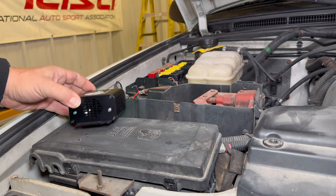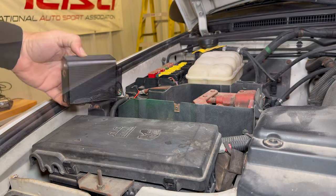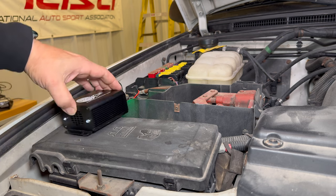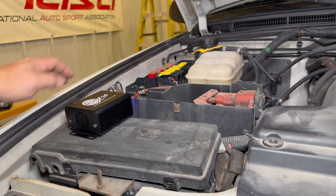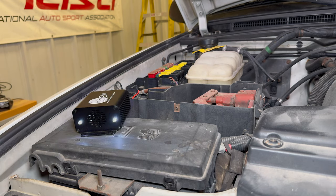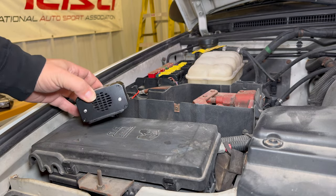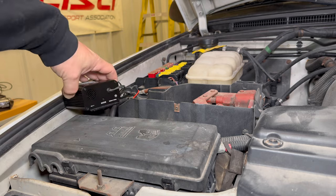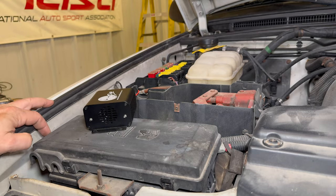So now that it's set up and running, it's just a matter of sticking it down where I want it to stay, and either zip tying it with the included zip ties or possibly even some double-sided tape. Let's start the engine and see if it turns off like it's supposed to. The engine is running now — I don't see any lights on the front or back, so it must have turned off like I said it would.